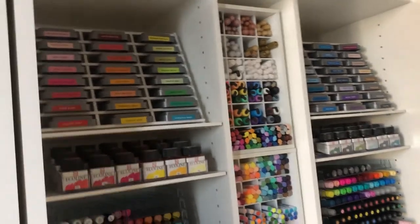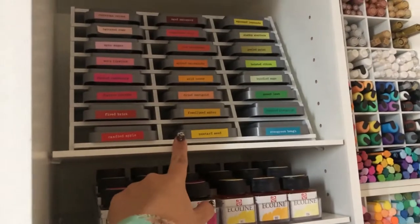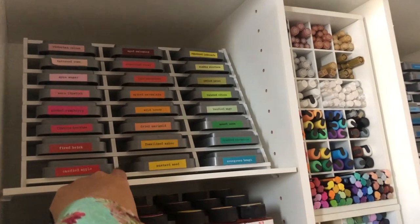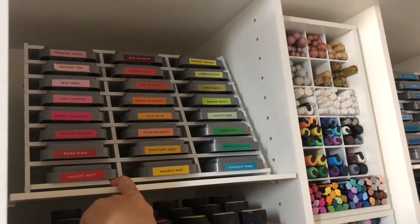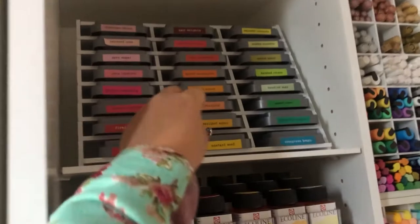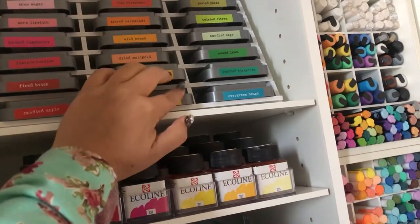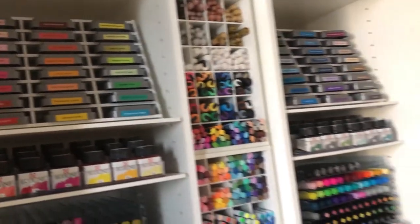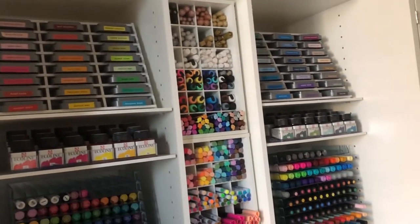So I had these Distress Oxides. I had these organizers before I got the dream box, but I love how it keeps them separate and easy to access so I don't have to stack them. If I want to color, I can just pull it out real quick and then put it back. I have them split up by rainbow colors.